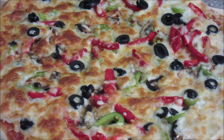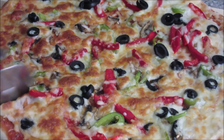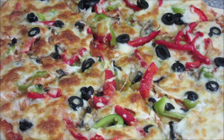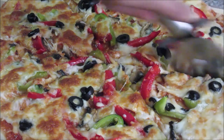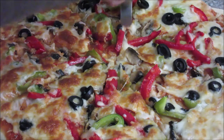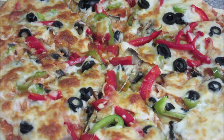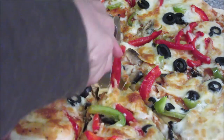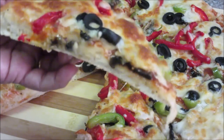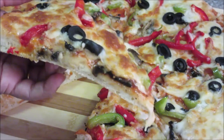Now let's cut this pizza. It looks so delicious and yummy! Check the slice of pizza — it's so yummy. Enjoy this delicious pizza with your kids and your family. Thanks for watching this video. For more recipes, keep watching World of Recipes. Thank you!